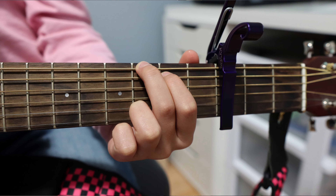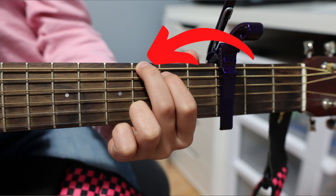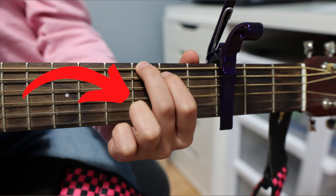And the last chord that you guys need for this song is your G chord. That's 1st finger on 5th string 2nd fret, 2nd finger on 6th string 3rd fret, and 3rd finger on 1st string 3rd fret.